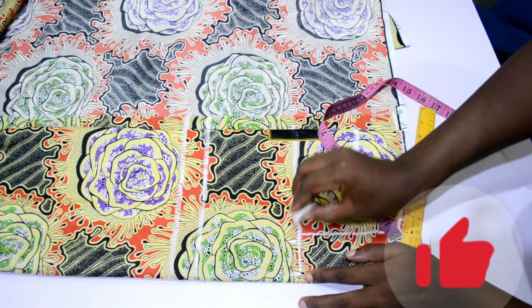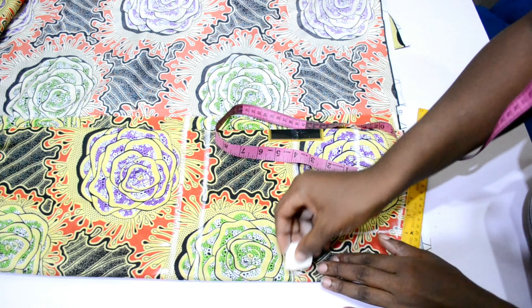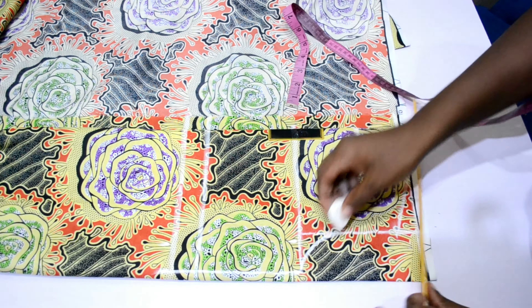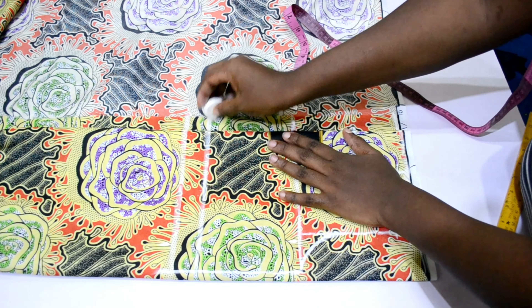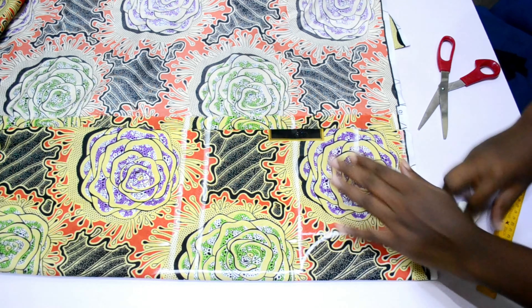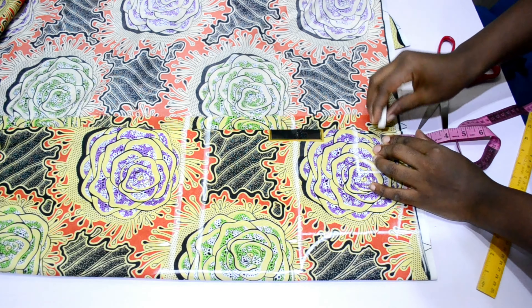Then I insert my bust measurement, which is 25 inches divided by four, plus 1.5 to 2 inches ease allowance. I also added my waist measurement and connected my armhole, and that's it for the bodice. I hope you are enjoying this video.